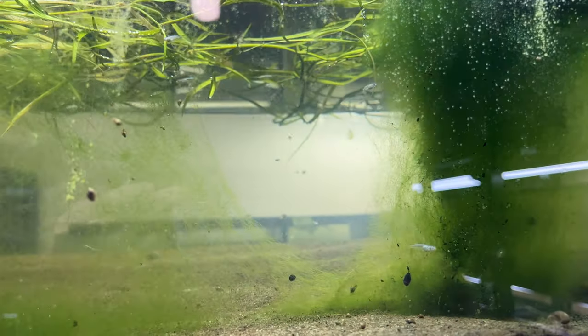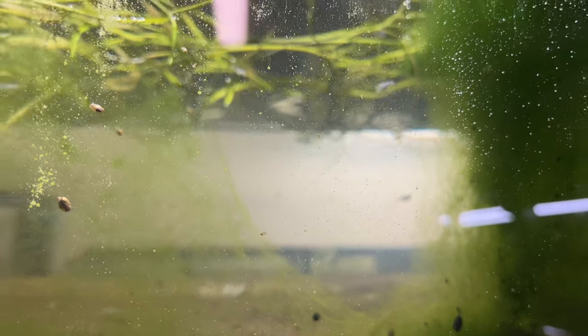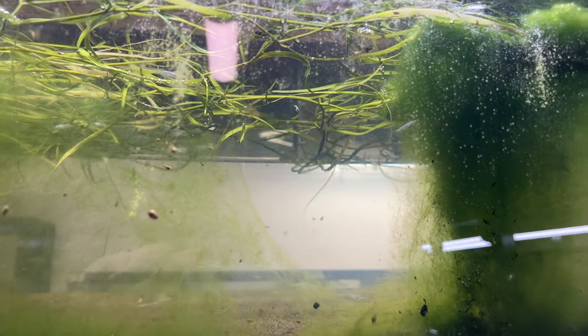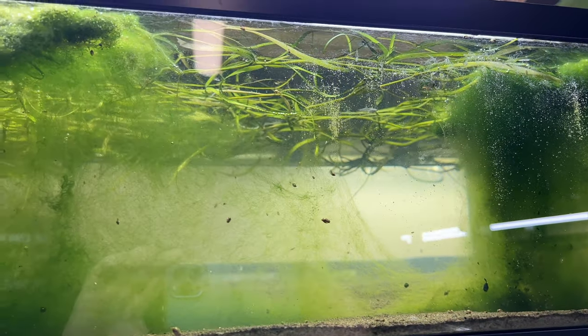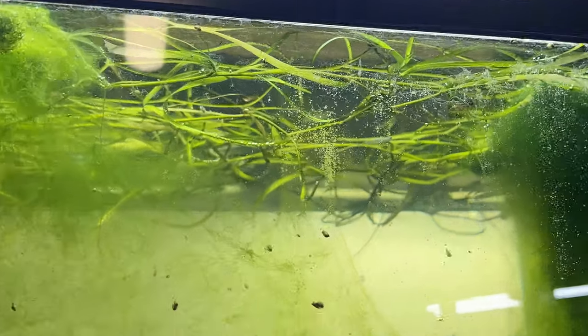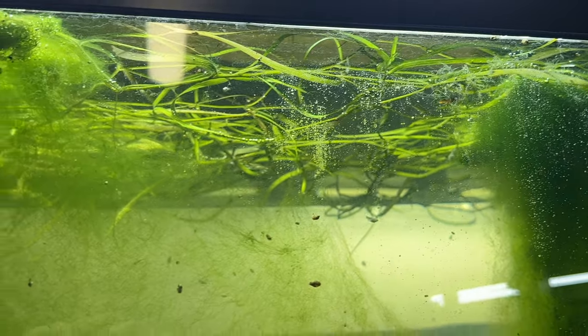It has lots of water volume and lots of surface area. As you can see, it was loaded with daphnia and now it's mostly just fish, algae, and a lot of rice fish. You can see they've got pretty good size to them already in just a couple of months.